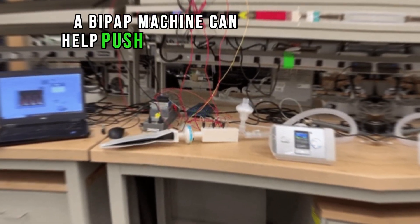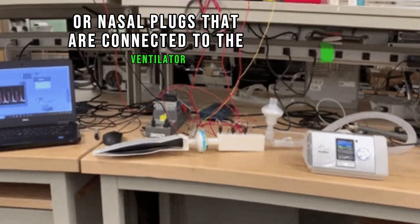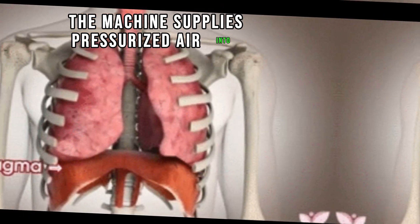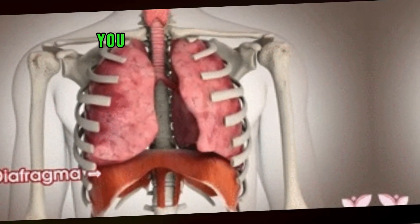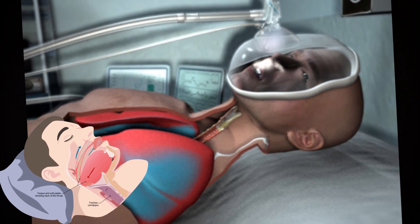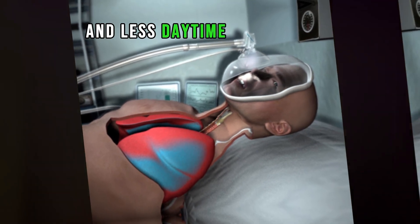If you have trouble breathing, a BiPAP machine can help push air into your lungs. You wear a mask or nasal plugs that are connected to the ventilator, and the machine supplies pressurized air into your airways. It is called positive pressure ventilation because the device helps open your lungs. You may notice immediate improvements after starting CPAP treatment, such as better sleep quality, reduction or elimination of snoring, and less daytime sleepiness.